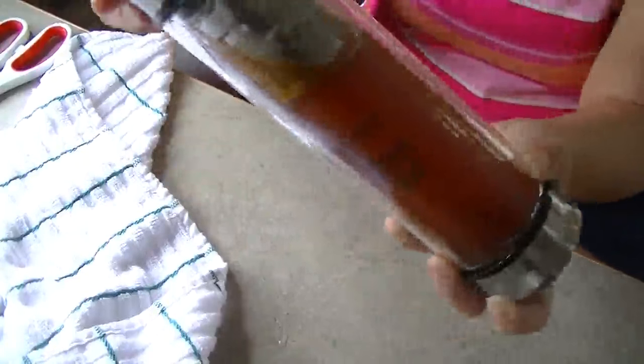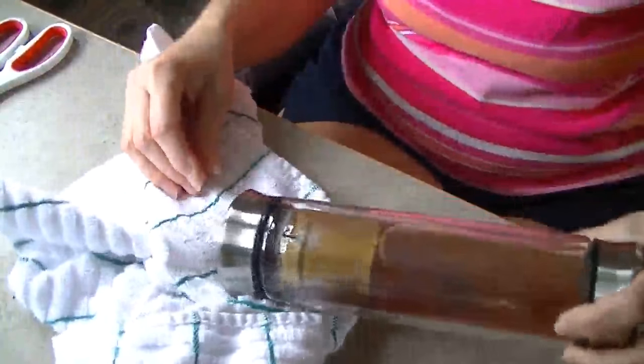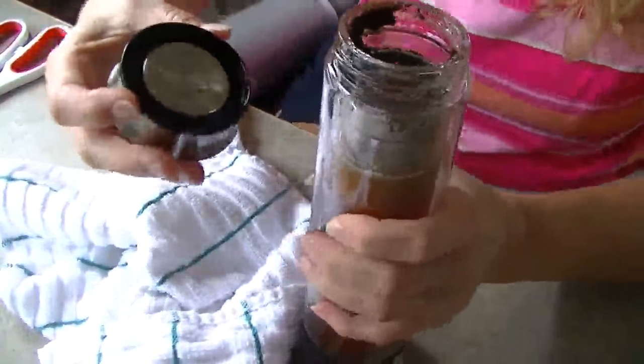So some of the tea did come out from around the top, and it is leaking some — so maybe I don't have it sealed all the way.